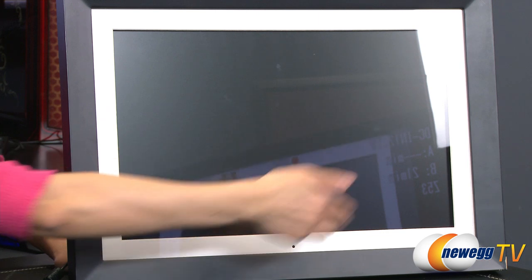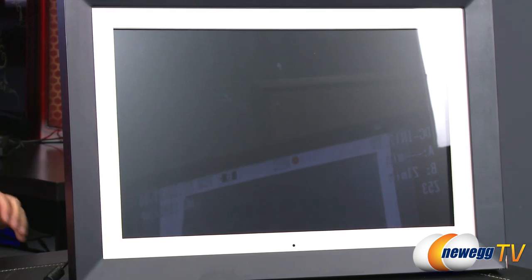It's even got this little white framing around it — very cool, just like you would get with a photo album.